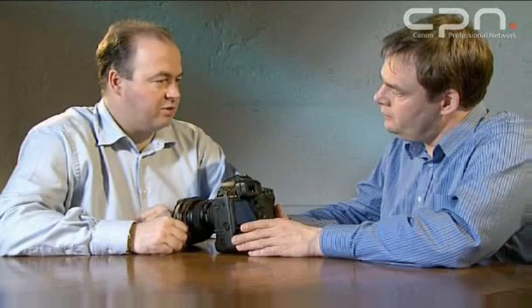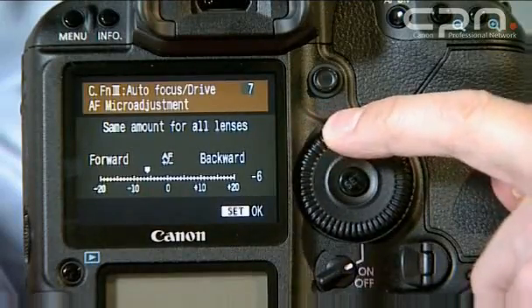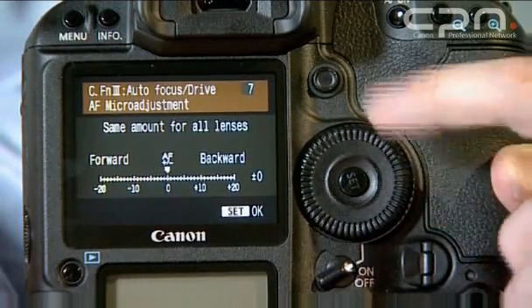I've read about AF micro-adjustment. What does that mean? AF micro-adjustment is built into the camera, and it allows you to bias the focus drive either forwards or back relative to where the camera detects the AF in your subject. So I can set the focus point to my preference rather than as it comes out of the box? Correct. Some photographers prefer it to be slightly back-focused or slightly front-focused. It will adjust by a set number of steps front or back for every lens in your bag, or for up to 20 different lenses it will register the adjustment for each individual lens.